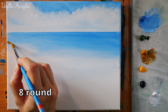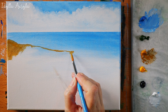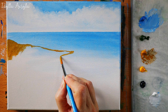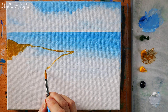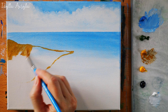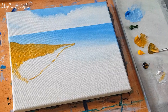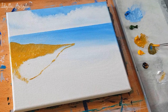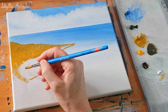The next step is to block out where the cliffs will be. I've taken some yellow ochre and added a little Payne's gray and I'm marking out roughly where the cliffs are going to be. I'm using a size eight round brush, but you can use whatever brush you're comfortable with. This doesn't have to be perfect because we can alter and adjust it as we go — at this point we just want to block it out so we have something to work with.